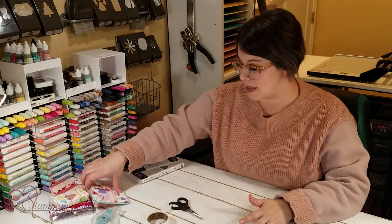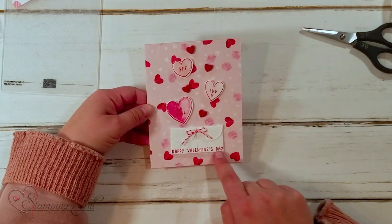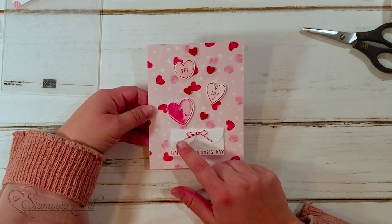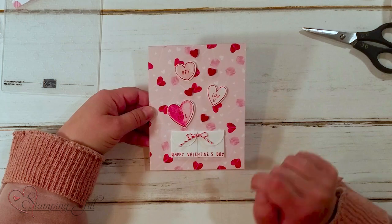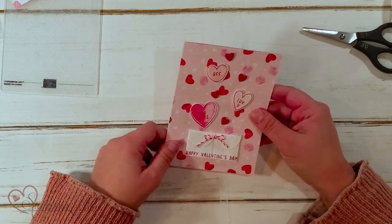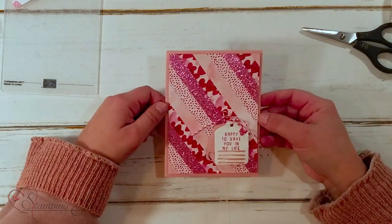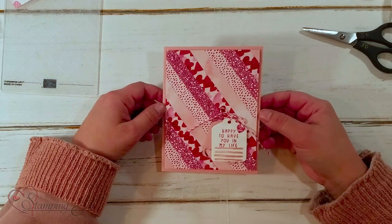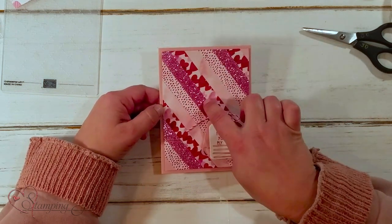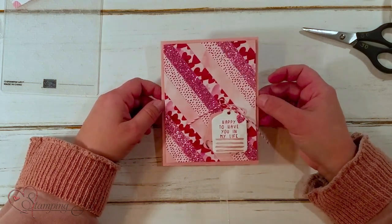Let me show you the card I came up with using this idea. You can see my longer envelope here — I stamped Happy Valentine's Day on the bottom, and then all my little hearts coming up out of that. So cute! Here's a card I made piecing together some of the scraps — 'Happy to have you in my life.' And look at this glimmer paper — is that not beautiful with this Valentine paper? I love it.